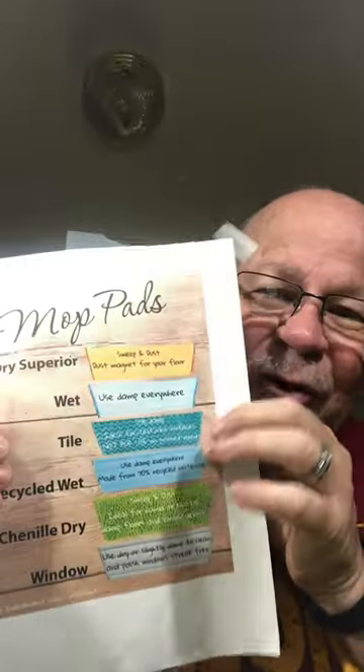She had created a list for me so I would know these. Let's see — we don't have this one, but there's a tile one. There is a recycled wet one, which you can use. I don't know what you would use that other than the wet one, but there's a recycled one.